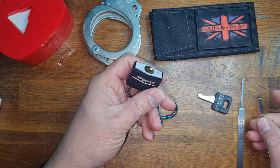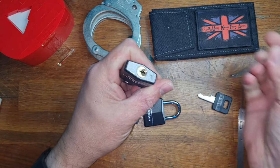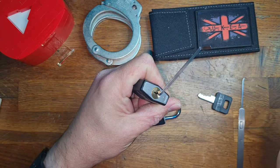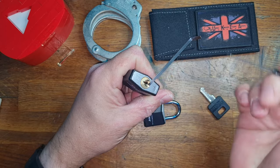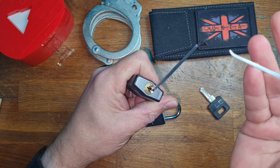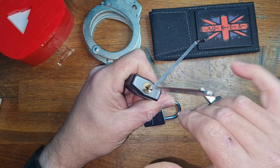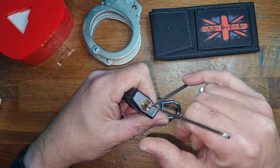So this is just a quick demonstration of how I will attempt to pick this one-handed. I'm going to hold on to it like this and not use my finger for tensioning. I'm going to be using Covert Instruments — this is the 0.30 and this is a hook, well it's more of their monkey's paw type. I'm going to place it in and use my pinky.